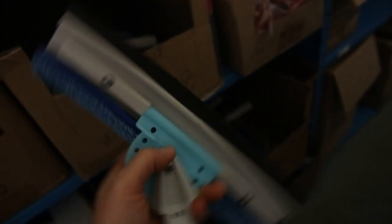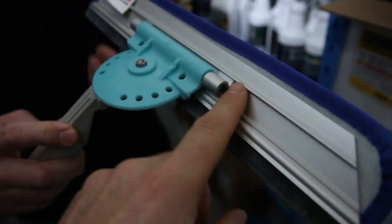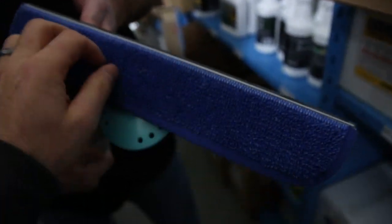The High Flyer seems to be one that's getting a lot of attention lately. You can scrub the window and then you flip it and you're able to squeegee. They come in different sizes.